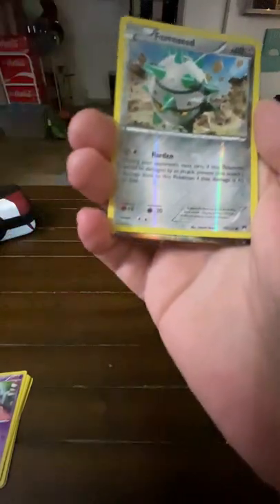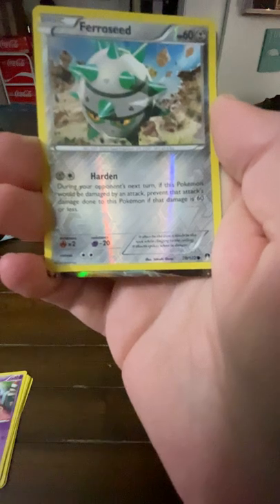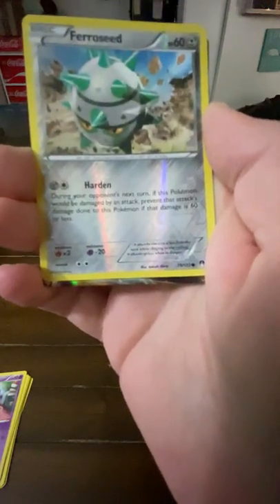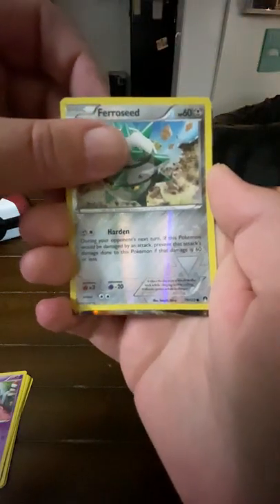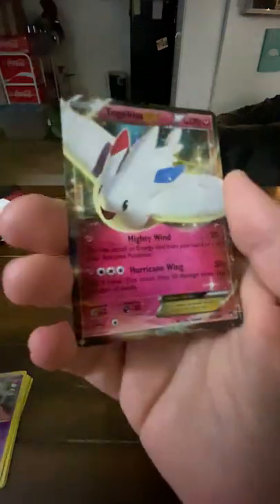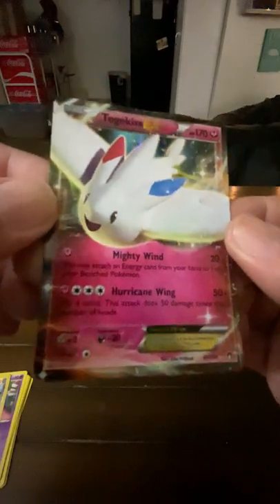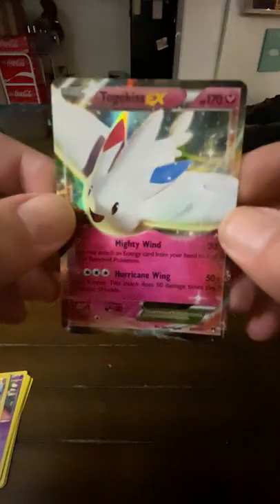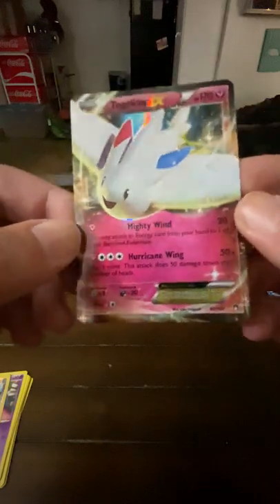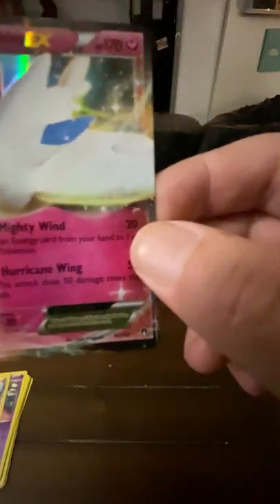Are you kidding me?! We've opened three packs today already, this is the fourth pack, we've already got two — and look at that, number three! A Gyarados! The bird party — look at this guy: Togekiss EX, Mighty Wind, Hurricane Wing. Oh, this is awesome! I'm having the best luck. This is going to be the best video series ever, I can already tell.